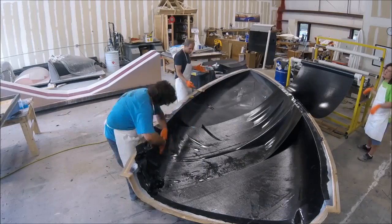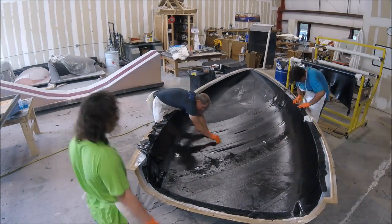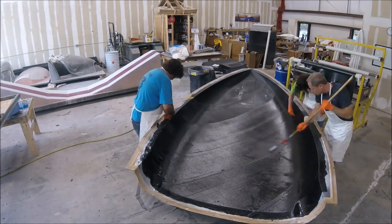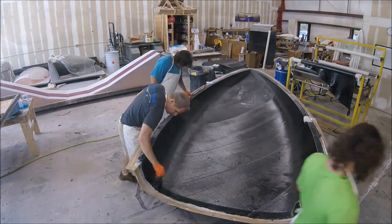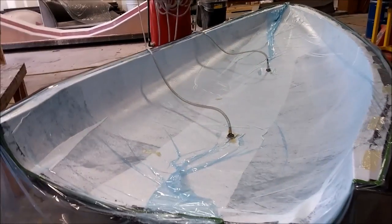We vacuumed the whole setup and let it all cure. The reason for stopping there was that we needed to lay the core in, which is a bit more of a process, so we decided to finish that up on Monday. It came out good and didn't take too long - basically the morning and a little bit of the afternoon. Here you can see it under vacuum with two hoses hooked up, some peel ply, breather fabric, and the vacuum bag with double-sided sticky seal around the edge to keep the vacuum.